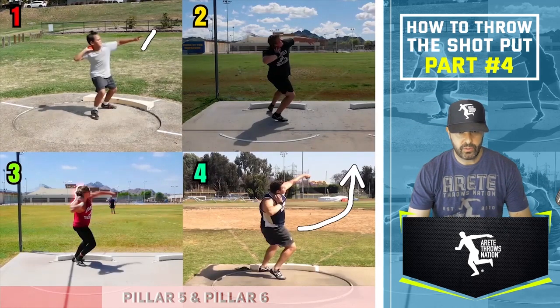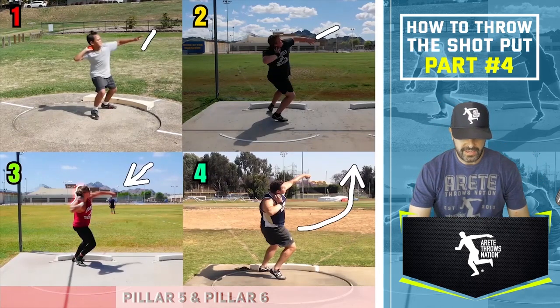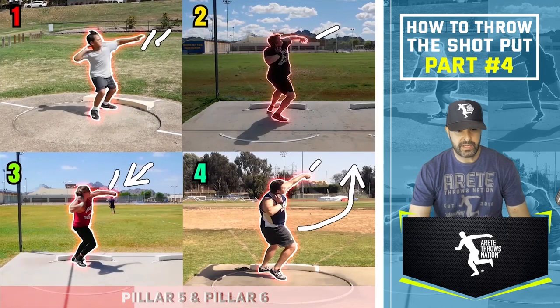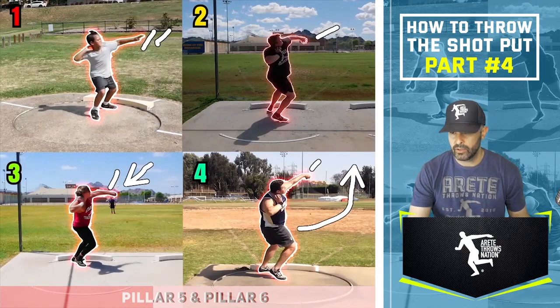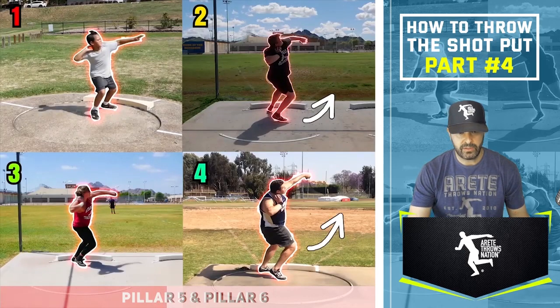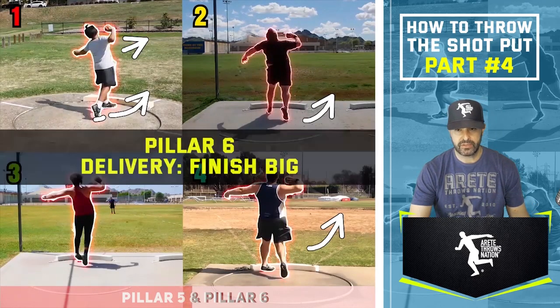Thrower number one does a great job of really staying long. Thrower number two is shortening that path just a little bit — pretty good. Thrower number three is doing pretty well too. But you're going to really notice the length on four and number one. Number three is pulling it in a little bit early. As we move through, we set up the right side to be moving around, stay on the ball of the foot, take the left side nice and long and out. We're not smashing it yet because we're getting the body set up to hit pillar six, and that long path leads you into the throw.